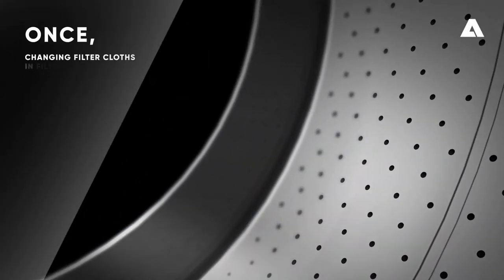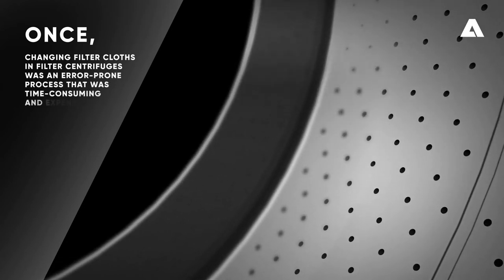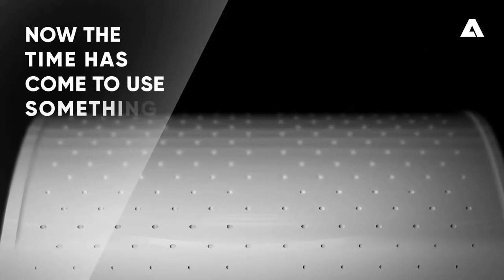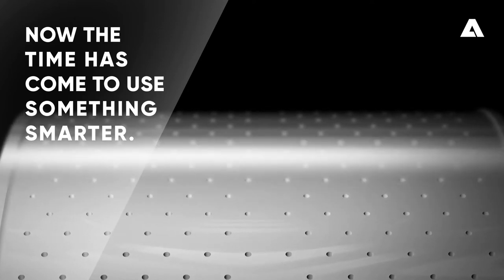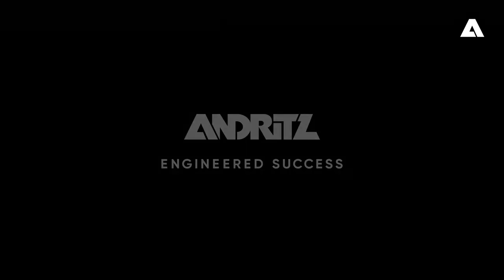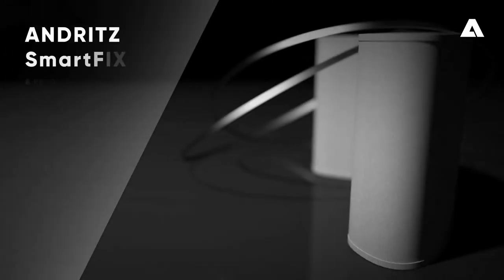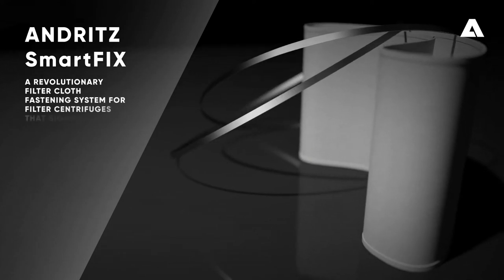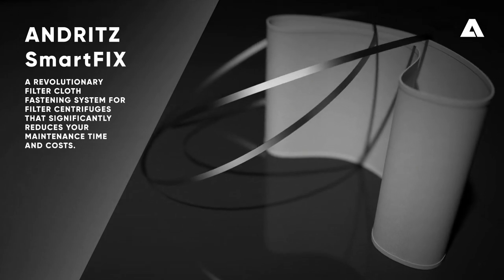Once, changing filter cloths and filter centrifuges was an error-prone process that was time-consuming and expensive. Now, the time has come to use something smarter. Andrit Smartfix — a revolutionary filter cloth fastening system for filter centrifuges that significantly reduces your maintenance time and costs.